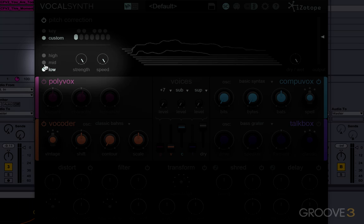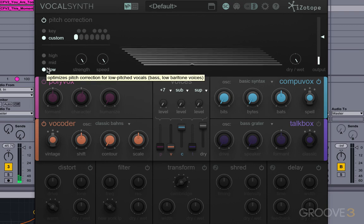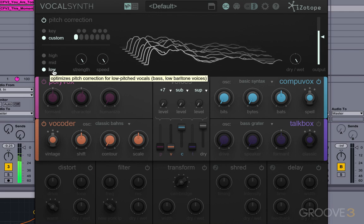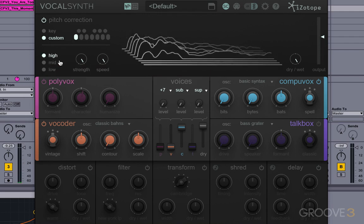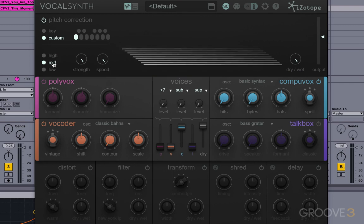Over here you can see we've got high, mid, and low. What that's going to do is tell this plugin where to look for the vocal range. If you've got a low voice, it's going to be optimized to do the pitch correction for low voices. So if you've got a low male voice, or here maybe if you've got a high pitched voice — this mid setting is probably a good general setting for most things.